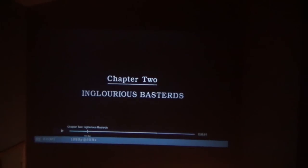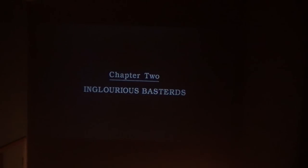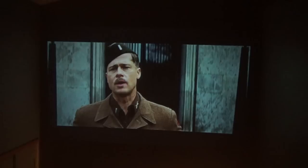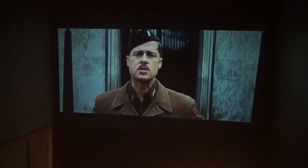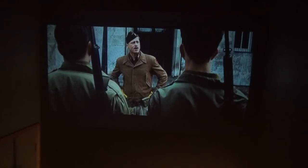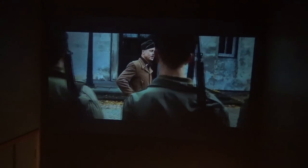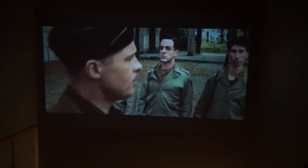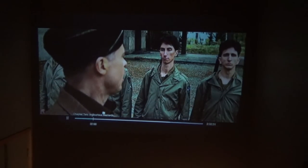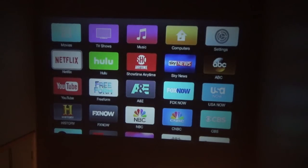We're going to check out a couple different media types. First, I've got Inglourious Basterds pulled up — you can see the movie playing on the large projected screen. That looks pretty good! Then we're going to head down to Netflix and just pick a random show so you can see how it all works.